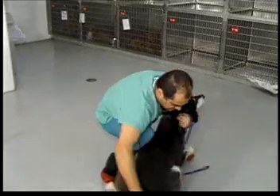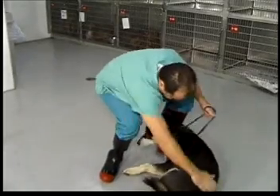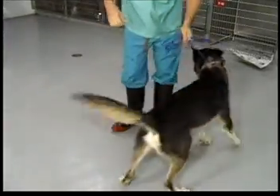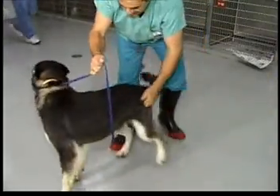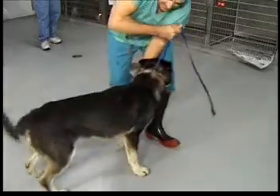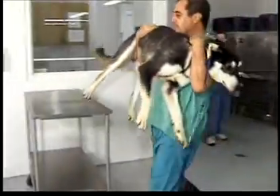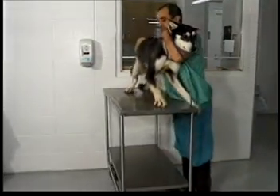Occasionally, dogs will lie down when you are attempting to pick them up, making it slightly more difficult getting them off the ground. This dead weight can sometimes be managed easier by bringing the arm from behind their hindquarters to a position under their abdomen or belly. This positioning sometimes will aid in getting them up off the ground.